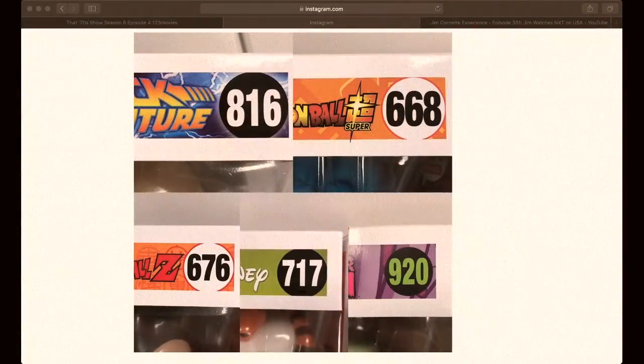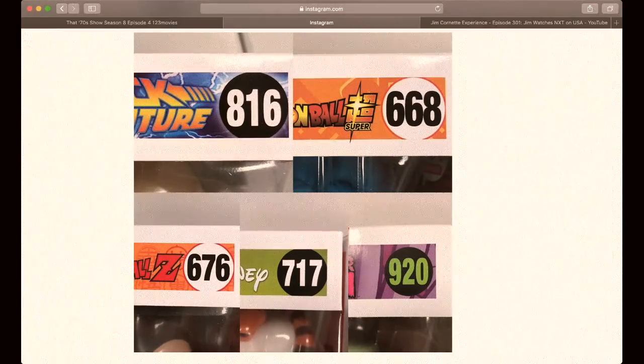If you give me a second, I'll show you the ones they have coming out soon. Hot Topic Nerdette does videos maybe once a week or so showing what's coming up for the next few months. These were the hints they gave — the Z one you can already tell is the "over 9,000," and there's a Super one that is the Goku in his battle-worn costume.